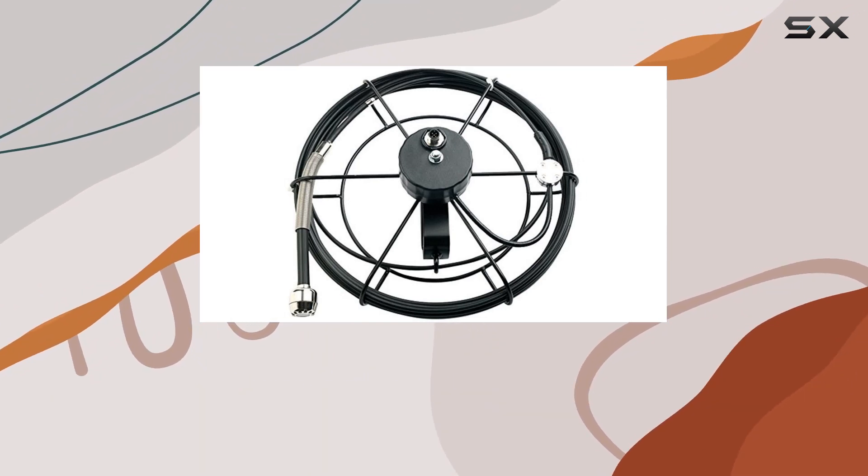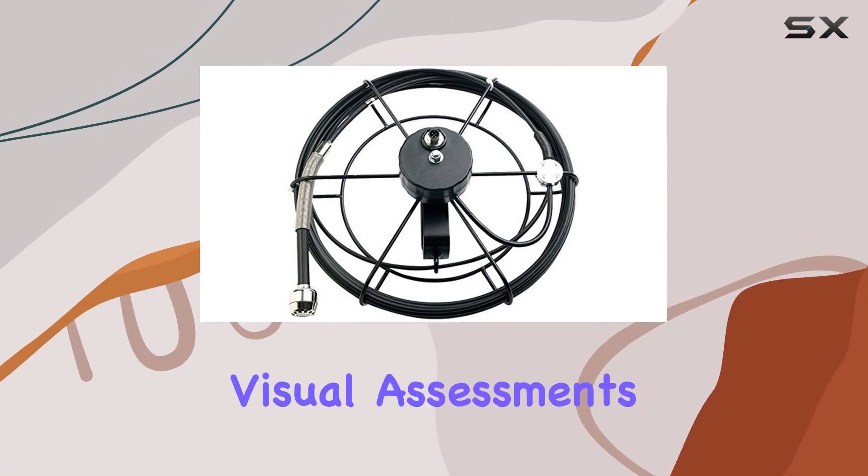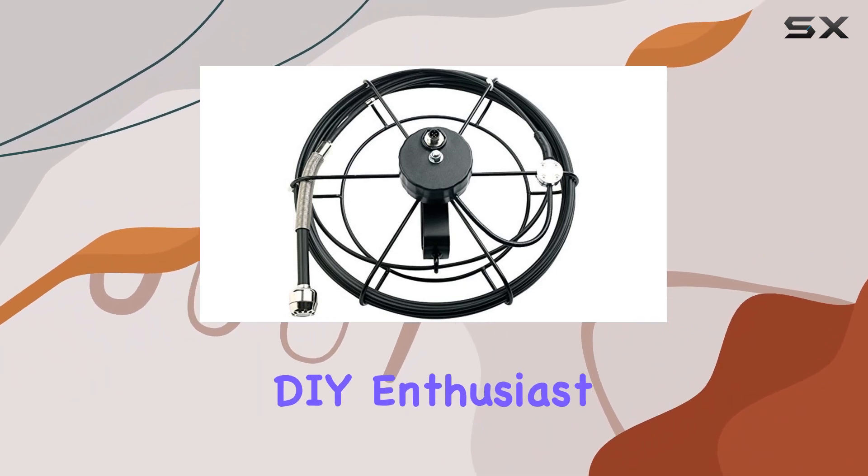The camera's 60-degree field of view and long depth of field lens make it a valuable tool for professionals seeking detailed visual assessments. Whether you're an engineer, technician, or DIY enthusiast,